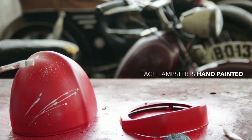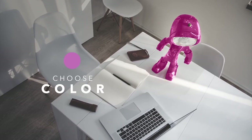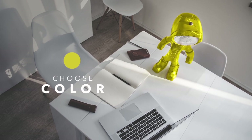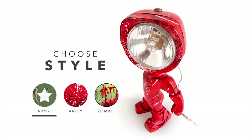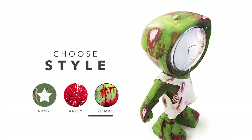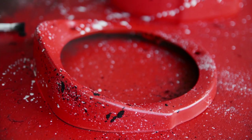We wanted everyone to be able to add a personal touch to it. So, starting from day one, you can choose a color to match your room and a style to match your personality. To have full body coverage, each lampster will have two layers of non-toxic water-based paint, and two basic layers of clear coat to protect the paint job from wearing or scratching over time.